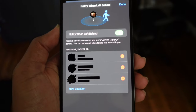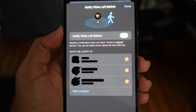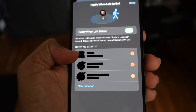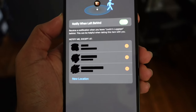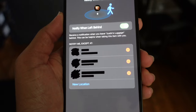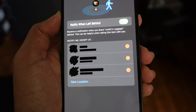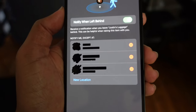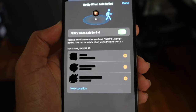You can say Notify Me Except and add locations. So you don't want to get notified when you leave your AirTag at home because it's safe there. You can add your home address and it will automatically not notify you when you leave that item at a location you've added. All you have to do is hit the New Location button to type in a new address and it will start to learn your patterns.